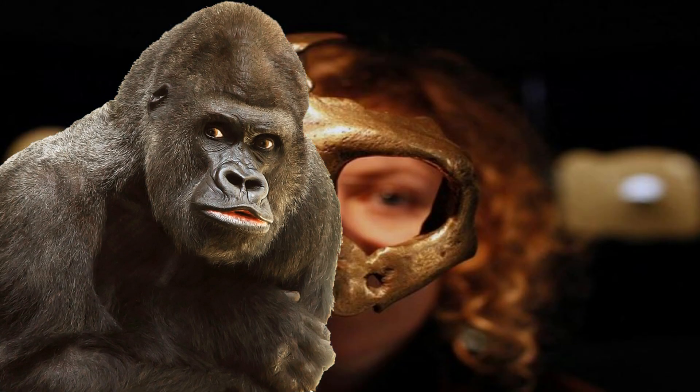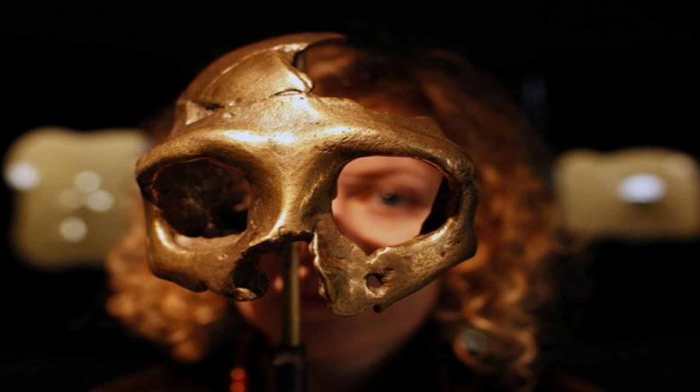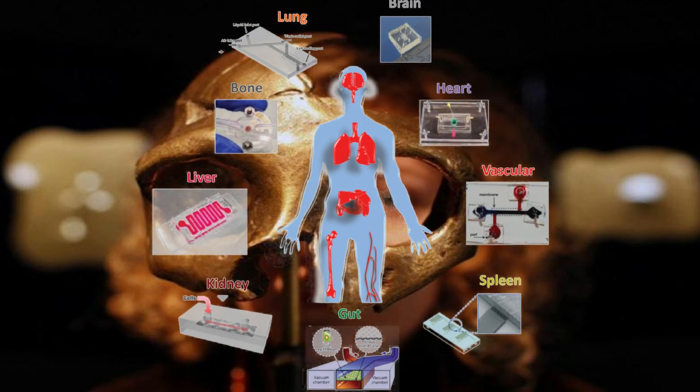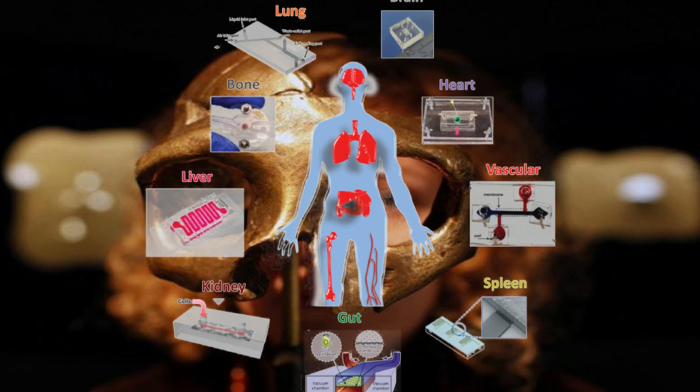Gorillas are prone to heart attacks — no one knows why and no one has been able to provide a fix. The chip could replicate a gorilla's heart, helping identify what kinds of drug treatments will help them. As with many medical advances, technologies created as advancements for good often become twisted and corrupted, and I fear this chip could be the same.